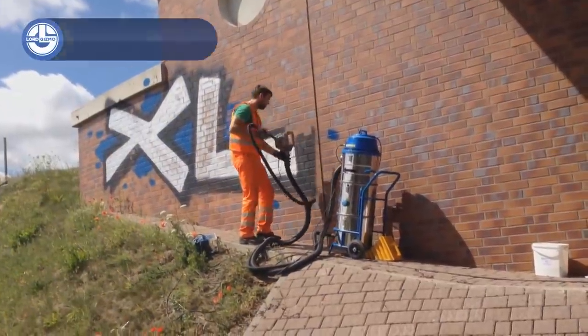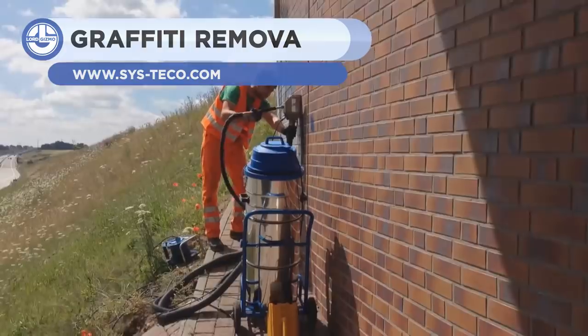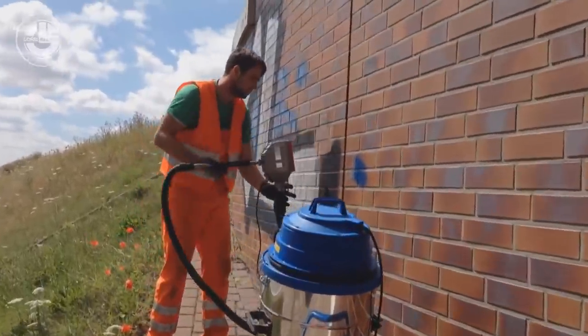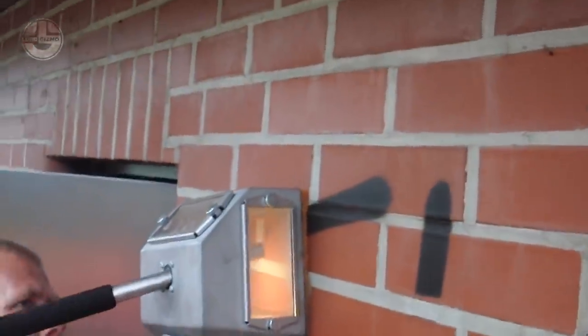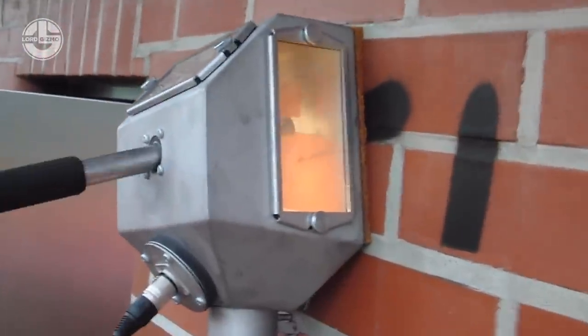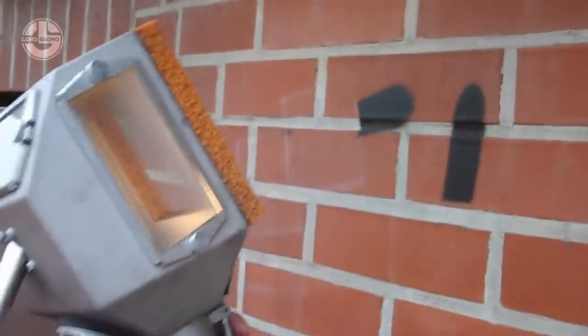If you want to effortlessly remove anything written on your wall without damaging the original paint, then this eco-friendly cleaning solution has a lot to offer. It is an excellent substitute for pressure washers or dry ice blasting. The operation is minimally abrasive, which protects the surface from being harmed. The closed circuit does not require the use of any protective clothing.